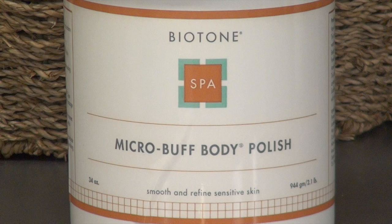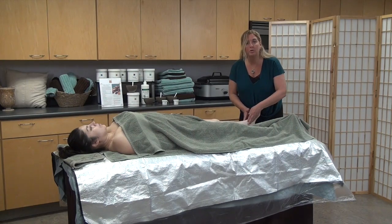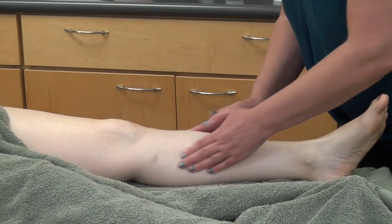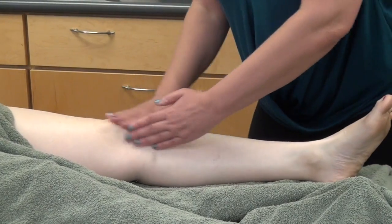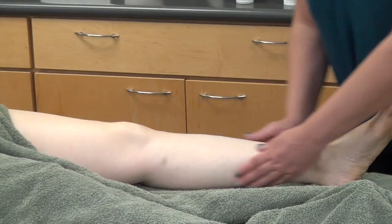We're going to take a little bit of our Microbuff Body Polish and apply it in one long even stroke up the leg. Then to exfoliate we're going to do three series of small circles. The first series is using our fingertips — little circles working our way up the leg, paying a little extra attention to the knee because that's potentially rough, dry skin, and then coming up the rest of the leg and back down to the ankle.